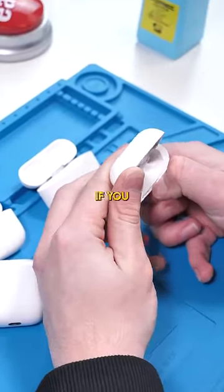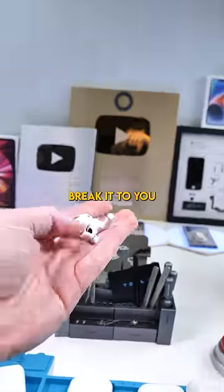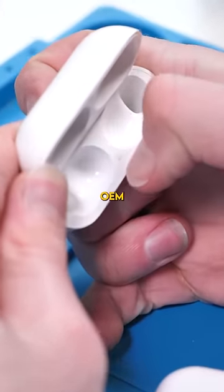This is kind of hard to explain, but if you pull on the AirPod housing and a gap forms, I'm sorry to break it to you but your AirPods are fake. Apple uses crazy glue on their AirPods, so you'd never be able to do that on a genuine pair.